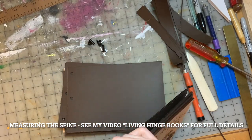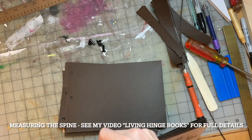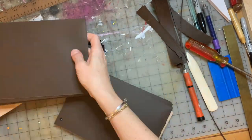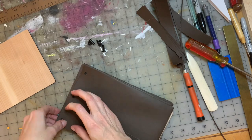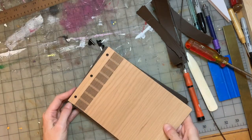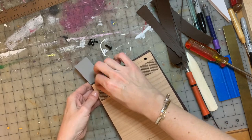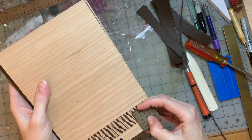You can go look at my very first video called 'Living Hinge Books' — that will show you in more detail how to measure for the spine. This is just a real fast look at me doing it for this particular book, and it's two and a half inches.